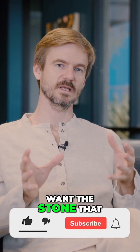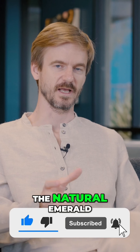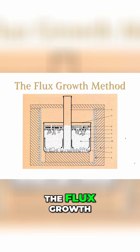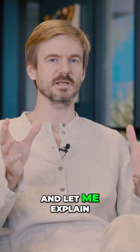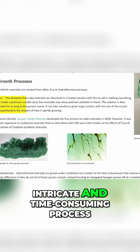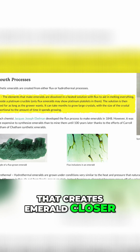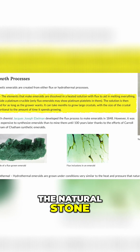But what if you want a stone that is absolutely identical to the natural emerald? Then you're looking for flux growth. Flux growth is a more intricate and time-consuming process that creates emeralds closer to the look of the natural stone.